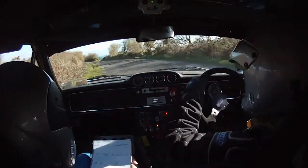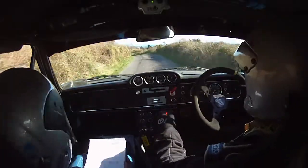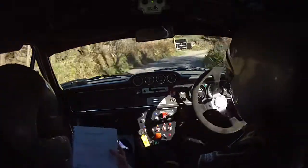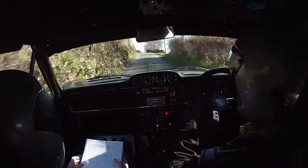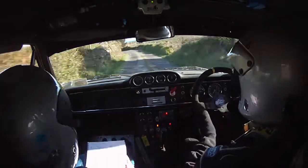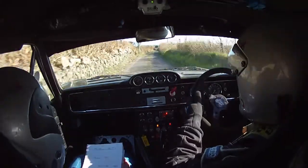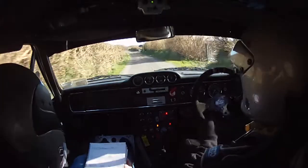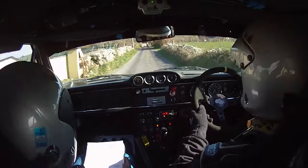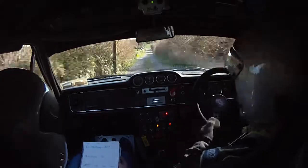60. Two right. Only 45 left. 20. 5 right. 40. Crest long two left. Tightens into four left over bump. Long two left tightens into four left over bump. Into three right, long now. Long three right and two left. And flat left over crest bump. 100. Five right at wall. 130. And five right again here at the end.